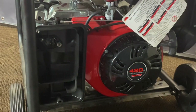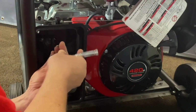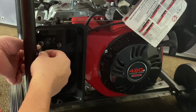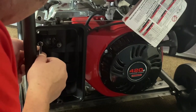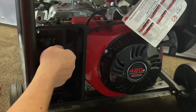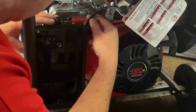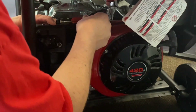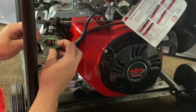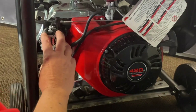Now we've got the back bracket off. We'll go ahead and remove the two nuts holding on the cover — and again, these are 11s. And then the gas line clips on the side, just pop that off and you can remove the air cleaner now. We'll go ahead and show you the next steps on installing the kit.